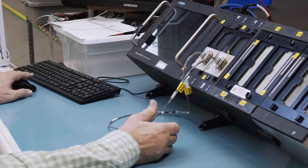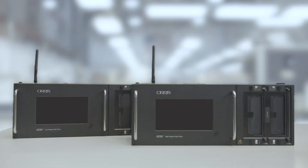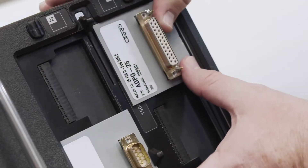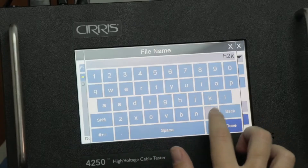For more than 35 years, Cirrus Systems has provided the highest quality cable testers on the market. The new Cirrus 4200 series maintains that level of quality by combining the best from Cirrus testers over the decades.